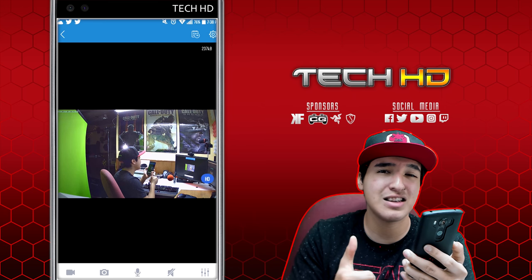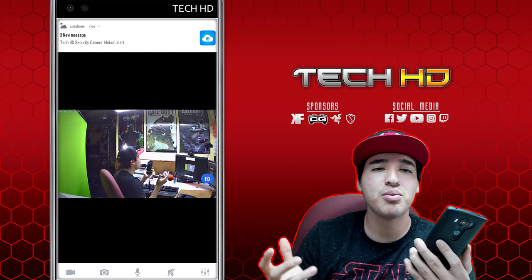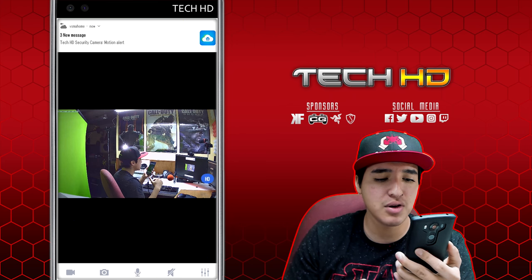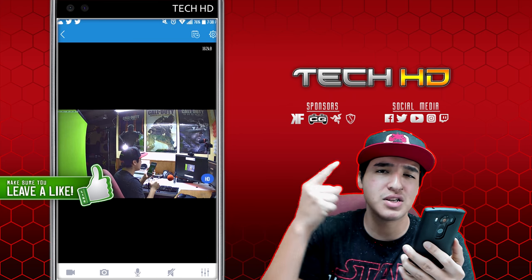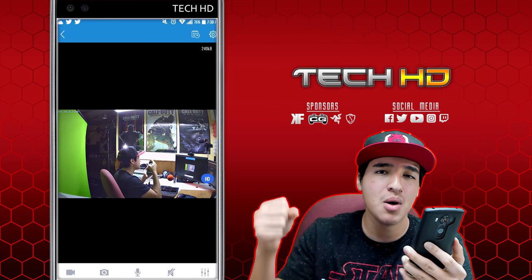This camera really has everything — motion detection with notifications, a free app, night vision, daytime mode, adjustable brightness, contrast, and sharpness, and storage options via micro SD, external hard drive, or cloud. All for 60 bucks at 1080p, 30 frames per second. Let me know what you think in the comments below. I'll have links in the description. Please like, comment, and subscribe — it's TechHD, I'll catch you guys in the next video!